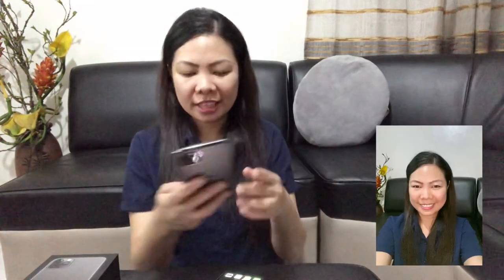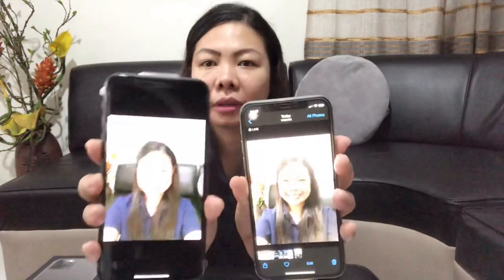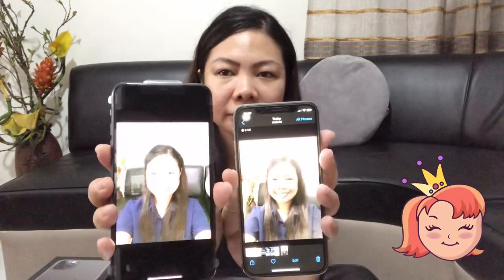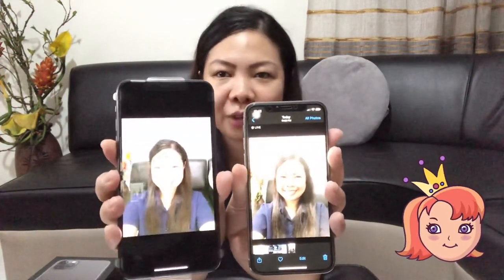Selfie muna tayo. Then let's compare it with doon sa camera ng iPhone X. So, another selfie. So ayan — doon sa iPhone 11, parang naka-filter na siya. Look, parang mas mataba ako dito sa iPhone X. And medyo quiet ako dito sa iPhone 11.